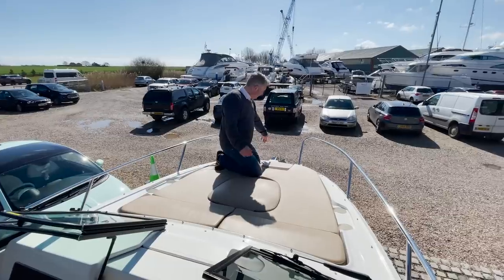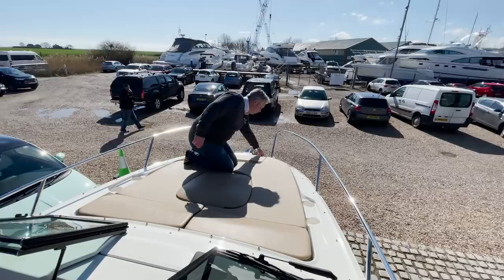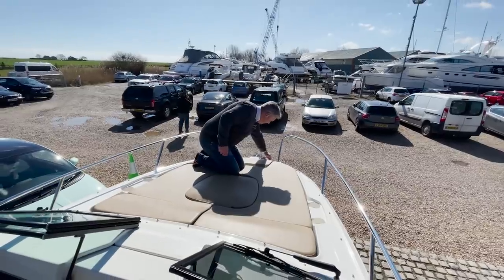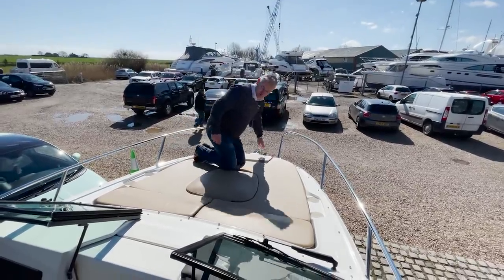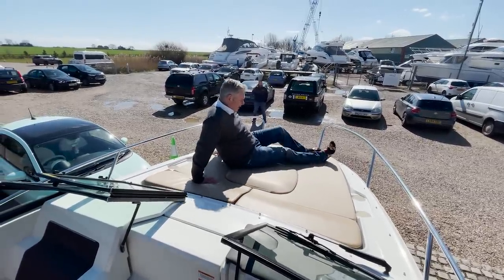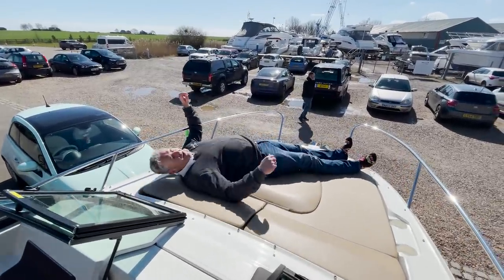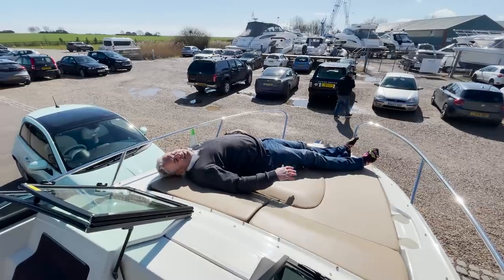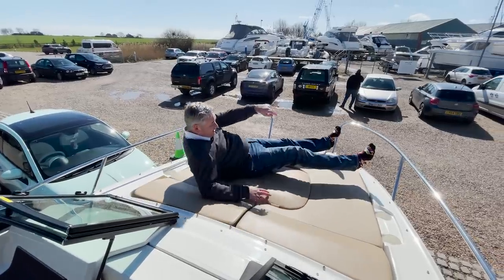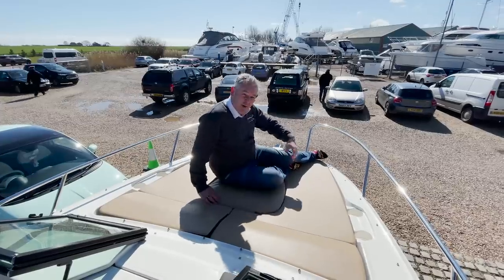On the foredeck there's a lovely stainless steel anchor with an electric windlass; the chain is stored here and it has a remote control, which is quite neat. My favourite feature though is this lovely sunbed — imagine yourself not in Essex but in the south of France with a G&T. You've got to transport people to where they're going to be with their boat; the car park in Essex is not glamorous.